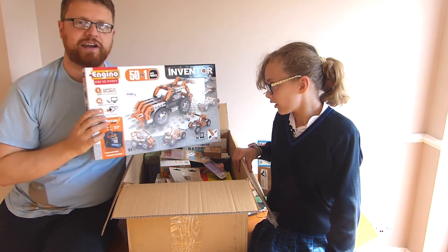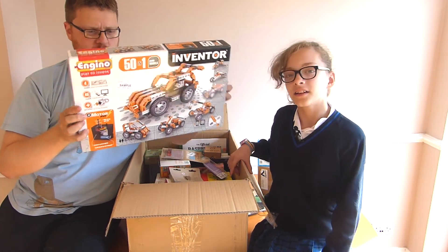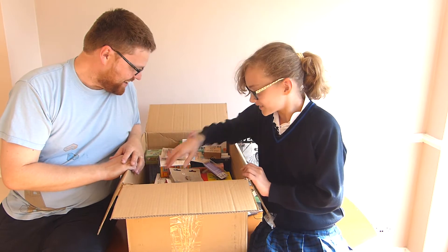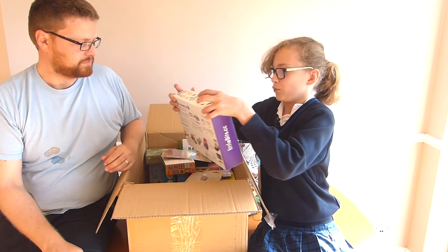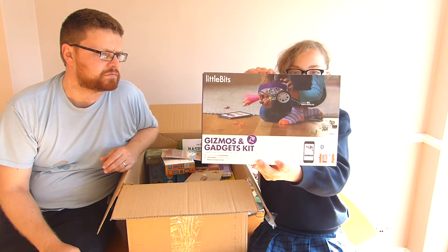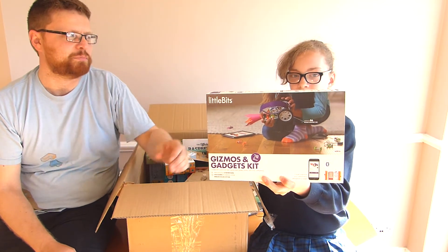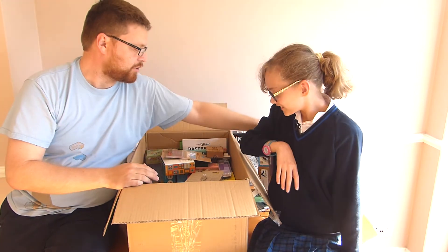This looks like some crazy combination between Lego and Meccano or something — it's got 50-in-1 models, looks crazy. Another big box — you can make loads of gadgets and control them using your phone by downloading an app. Gizmos and gadgets — 'gizmos' is a cool word. Looks good, got a robot kit!